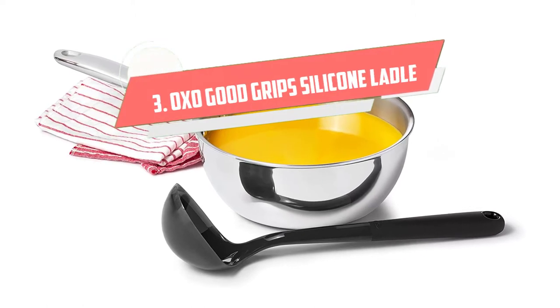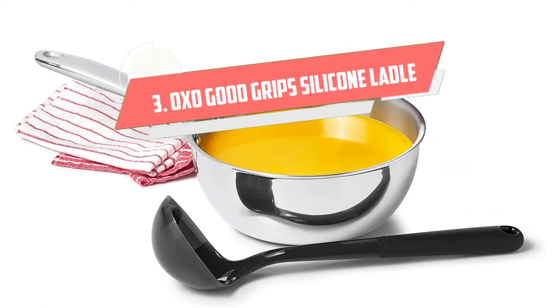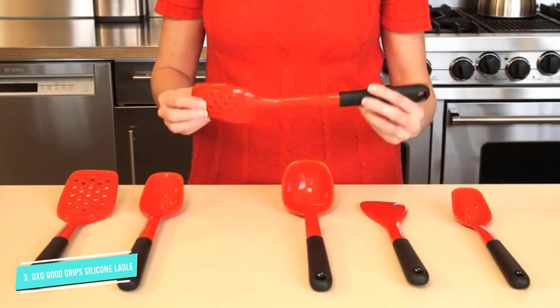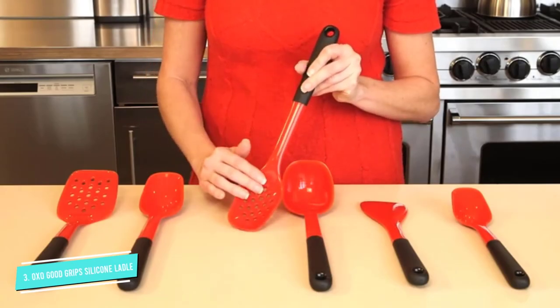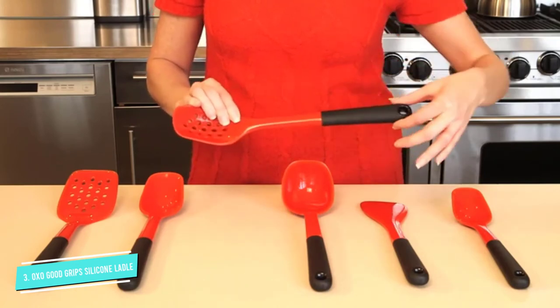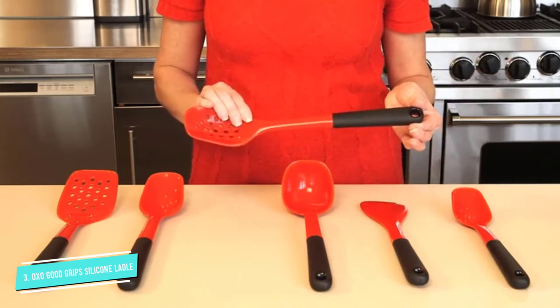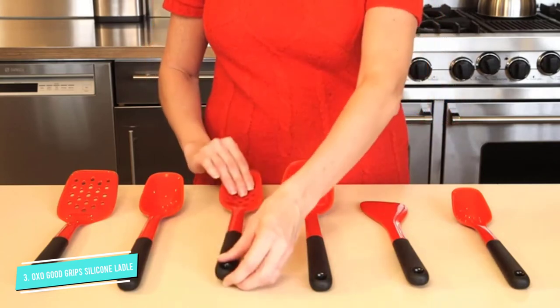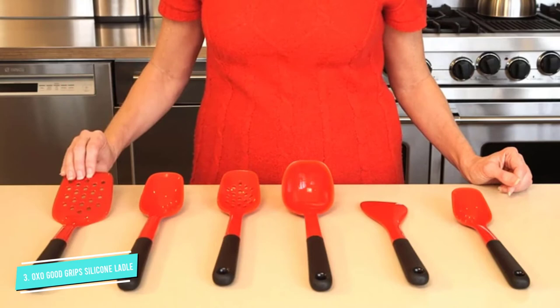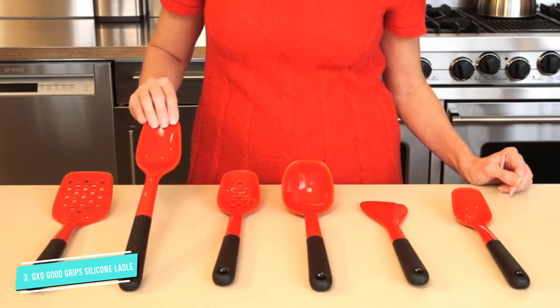Number 3: OXO Good Grip Silicone Ladle. Portioning out soups and gravies has never been easier with this silicone ladle by OXO. This sleek black ladle features an ergonomically shaped head with flexible edges that can scoop up every last bit of food from the vessel. It includes a non-slip grip handle that is comfortable to hold, while the hole at the edge of the handle offers a convenient storage solution. Plus, it has a smooth non-stick surface that is easy to clean.